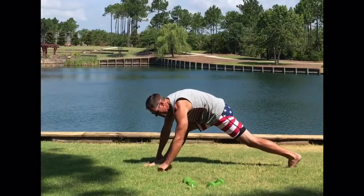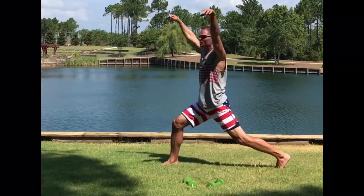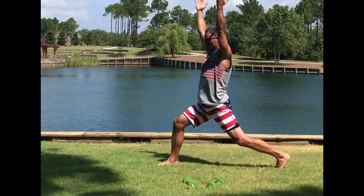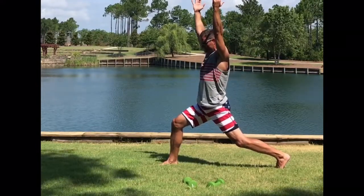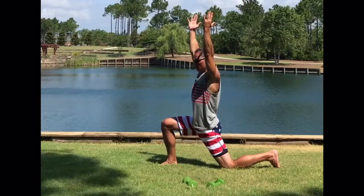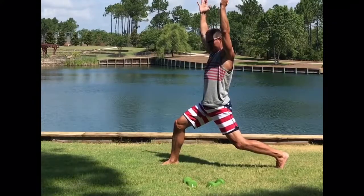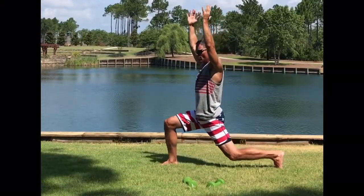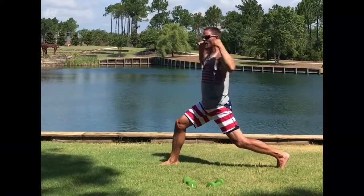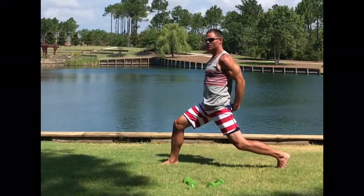Bring it back down — you have that right leg forward. Go to a lunge, high lunge, hands over your head. We're still getting that stretch in our left hip, keeping that core tight. Now dip down to low lunge, feel that stretch in that left hip, hands over your head. Stand back up to high lunge, then go to low lunge, then back to high lunge. Since we're at high lunge, let's put our hands behind our back — get a little mudra, stretch out that chest.